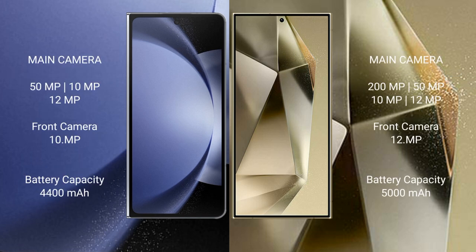The Samsung Galaxy Z Fold 6 has a triple rear camera setup: 50MP plus 10MP plus 12MP, with a 10MP front camera. The Samsung Galaxy S24 Ultra features a quad rear camera setup: 200MP plus 10MP plus 50MP plus 12MP, with a 12MP front camera.